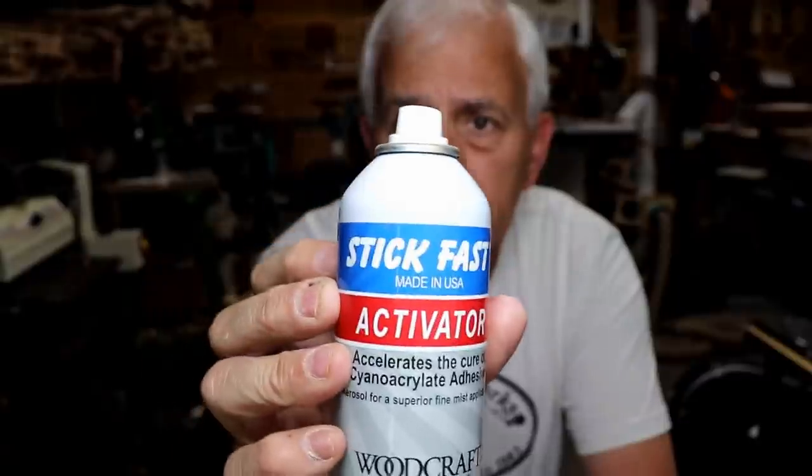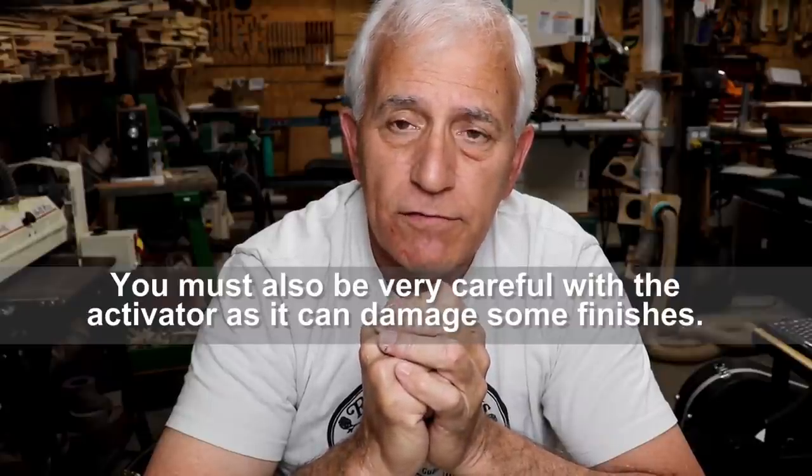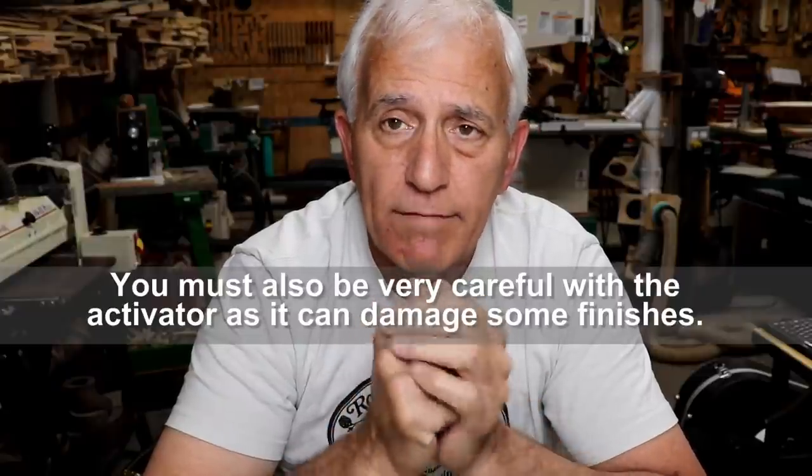The next tip about CA glue is the accelerant - or activator, they call it different things. This is one I really like. You can get this off eBay or Woodcraft. I like the aerosol myself better than the pump, although the pump might be a little more accurate or less wasteful. You don't need very much activator. The trick for me is I always let the glue set for at least 10 seconds before applying the accelerator. If you wait 10 to 15 seconds, you won't get that bubbling and white foaming. If you apply it right away, it gets hot real fast and it's all over.